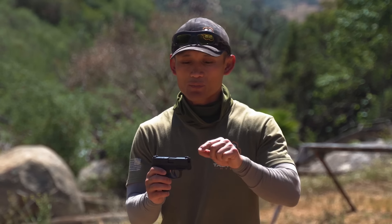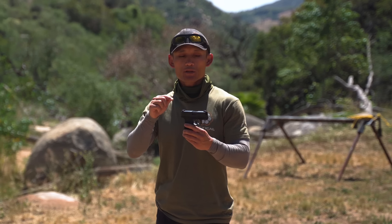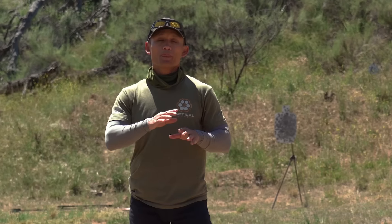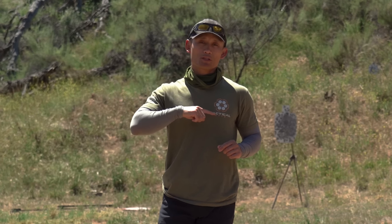With a center hold, pay attention to the top edge of the front sight — whatever you want to hit, you want that front edge to cut right through the center of it. If I wanted to hit the center of the Tactile Hive logo bullseye here, the front edge would literally cut the center of the bullseye — that's why we call it a center hold. So you have equal height, equal light, then you place that properly aligned sight right on top of the bullseye with the front edge crossing it.